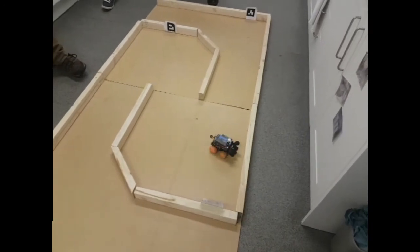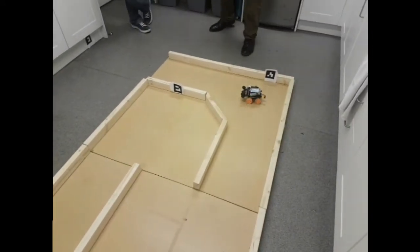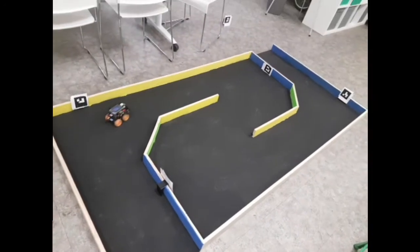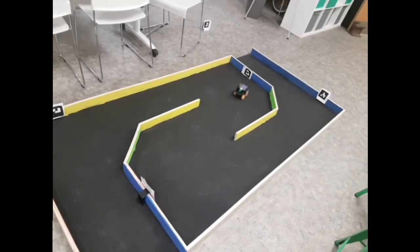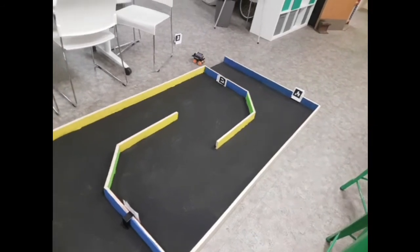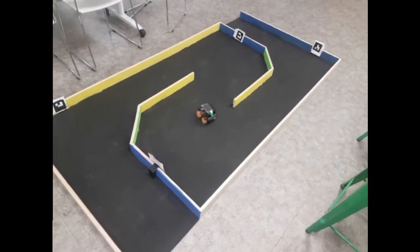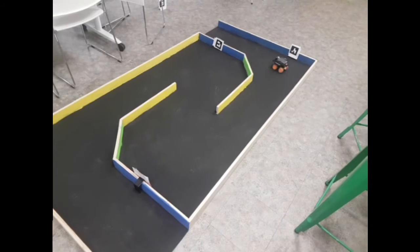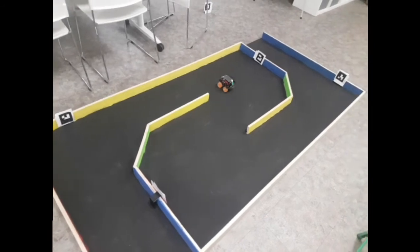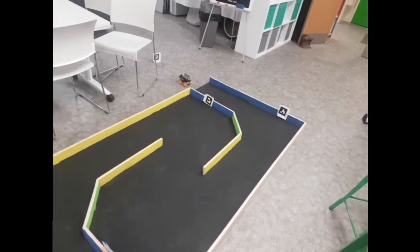Occasionally it got lost on the long straights when it couldn't quite see the end marker — a persistent issue. It would sit doing little jerky moves trying to find it. I tuned the corners to be smoother, which saved time and made it more reliable. I also fixed a bug where the next frame analysed after a fixed-time move was actually the image it saw before the move started, which sometimes caused it to go very wrong. After fixing that it got around pretty smoothly — about five times out of six without hitting the walls.